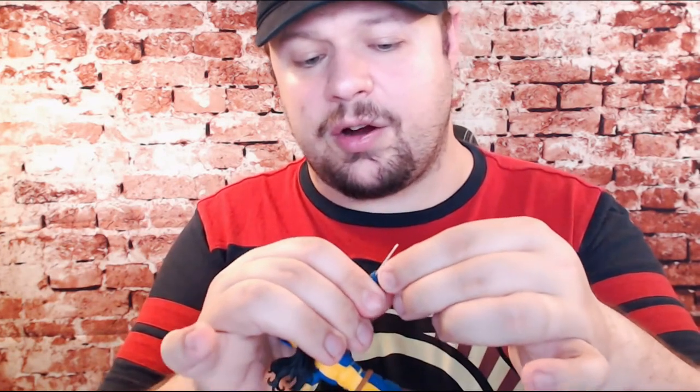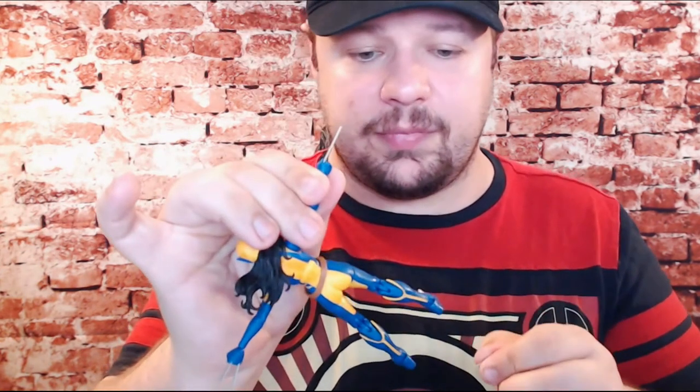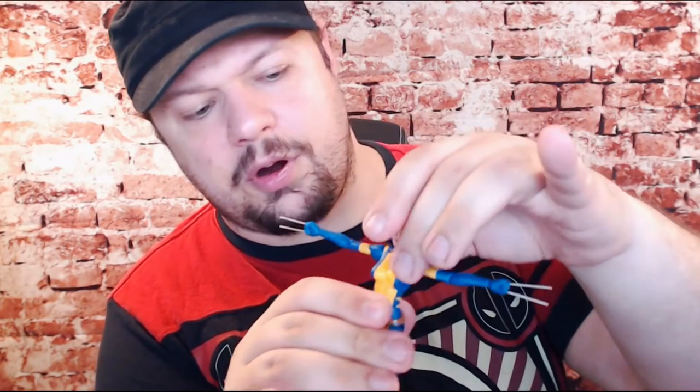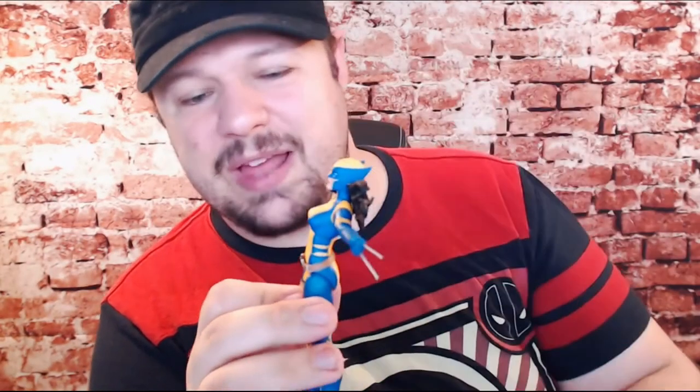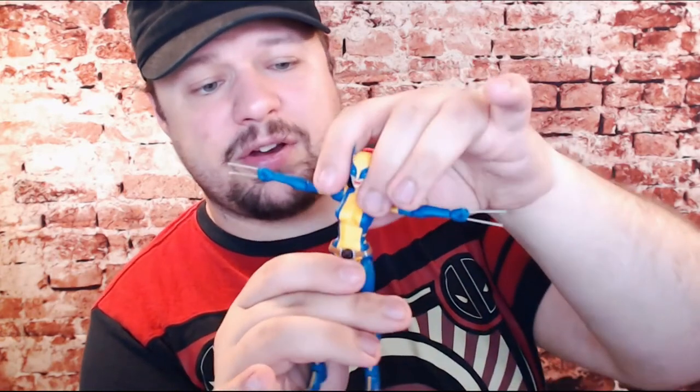Just like with previous Wolverine figures, her claws are — with a slight bit of effort — removable. So you can have one claw in, no claws in, what have you. Her arm articulation is actually decent. For her waist swivel, going backwards and forwards, that's all we're getting out of her. For a character like Wolverine you'd really expect a little bit more articulation, as Wolverine is a very feral fighter. We once again have no hip cuts, so there's no articulation there.